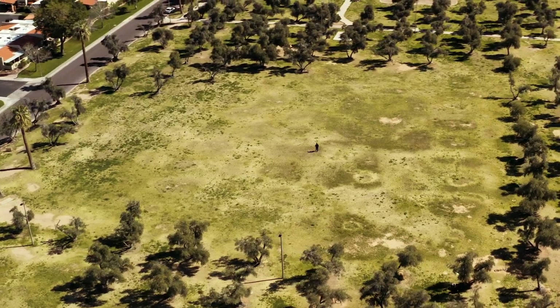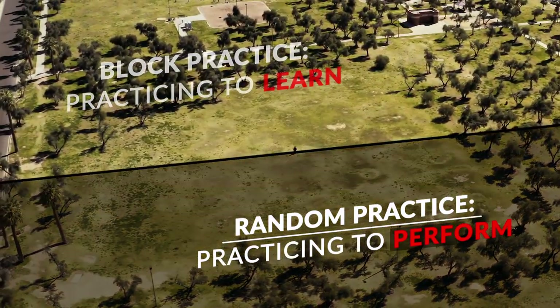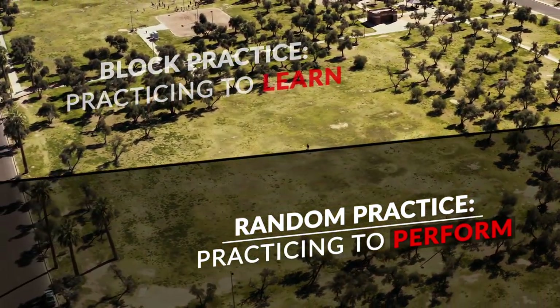The other type of practice, which I feel is pretty underutilized in disc golf, is random practice, which keeps the body guessing and forces the body to stay intuitive and execute in the moment like you would during a tournament round. Block practice can be described as practicing to learn, whereas random practice can be described as practicing to perform.